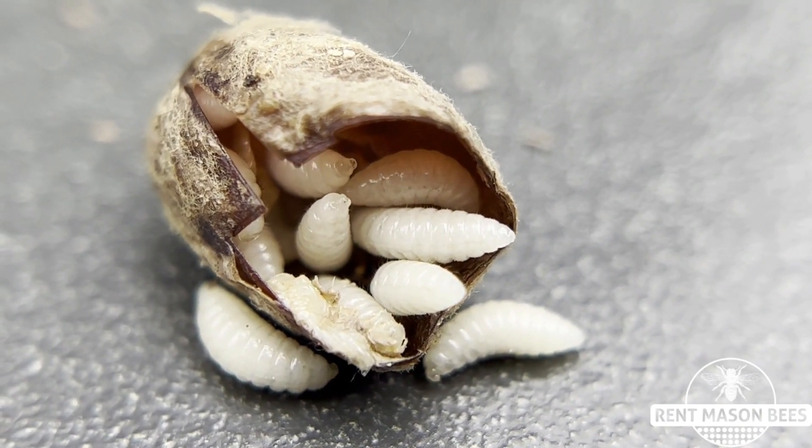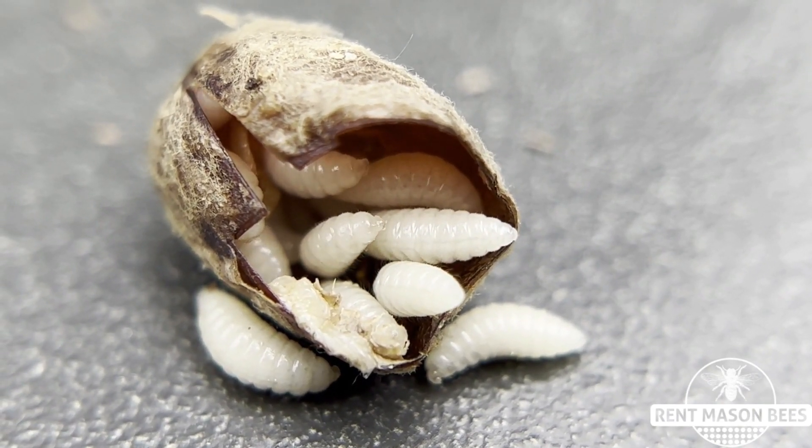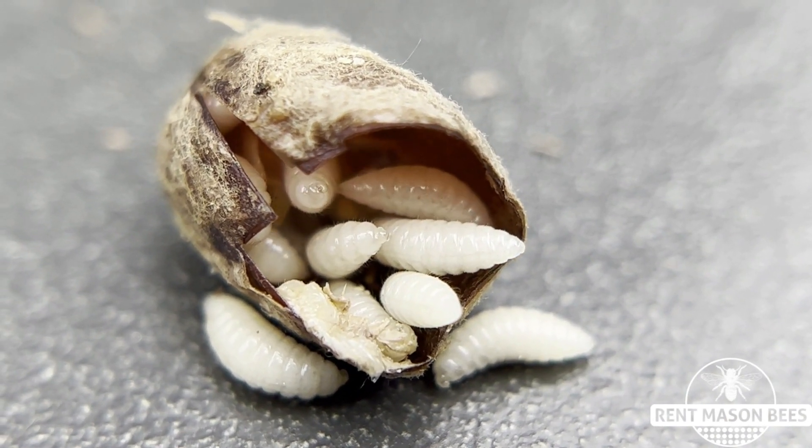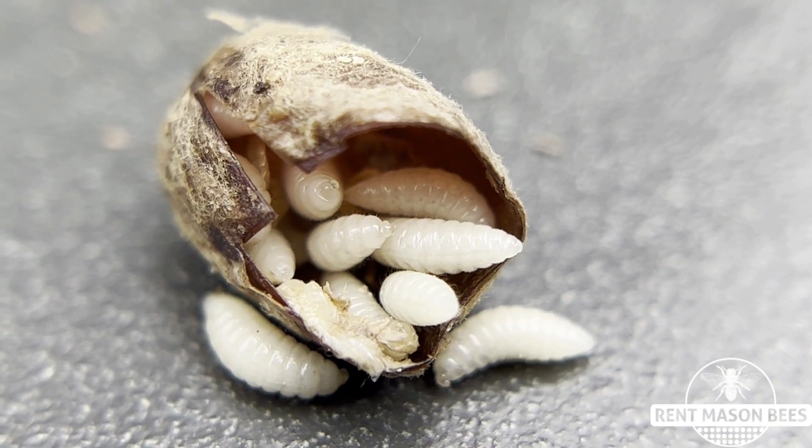Hey everyone, it's Tira with Rent Mason Bees. I decided today to go out and check on all of my cocoons inside the PVC pipe.